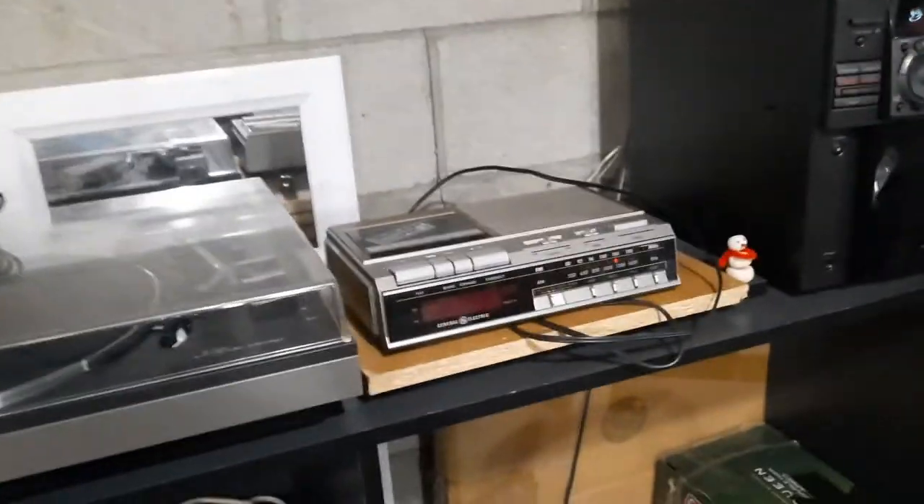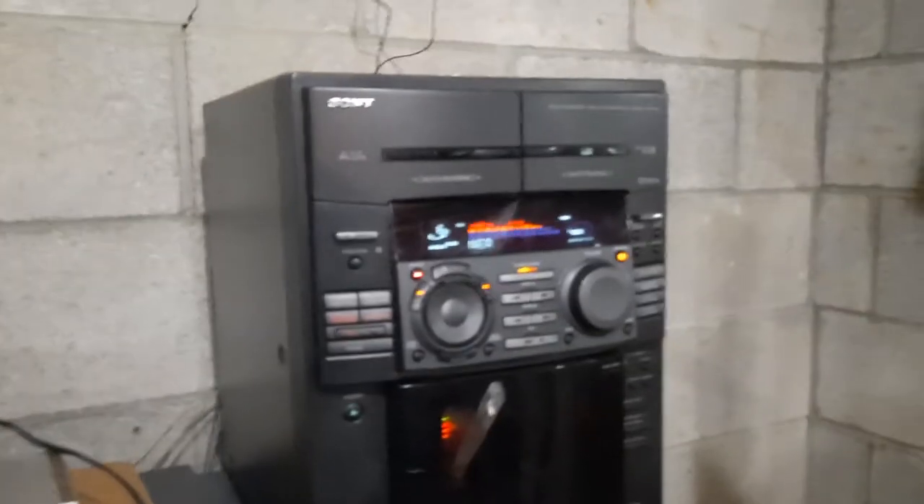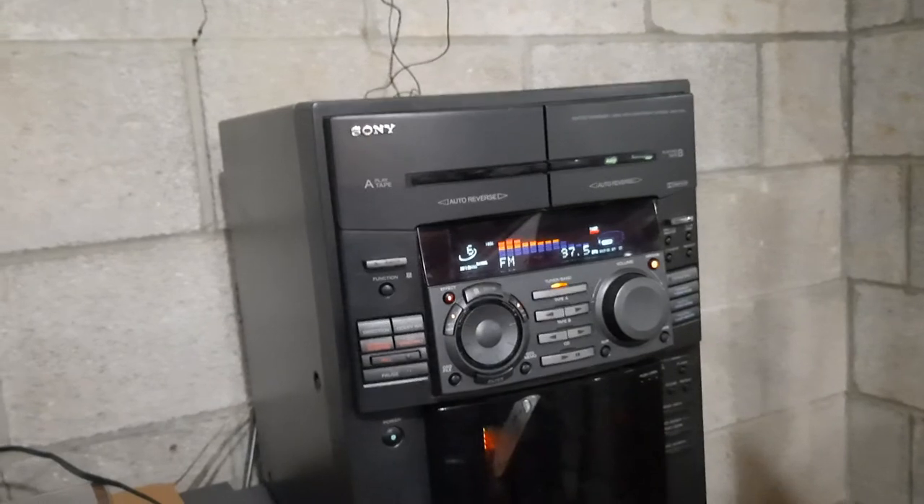Here's my old GE clock — the cassette player on it stopped working, then the radio stopped working, and then it stopped keeping proper time. But I still keep it because this is one of the first clocks I've had. Here's my Sony. There's a speaker there and a speaker there — both Sony surround stereo speakers, both of which are original to this Sony.